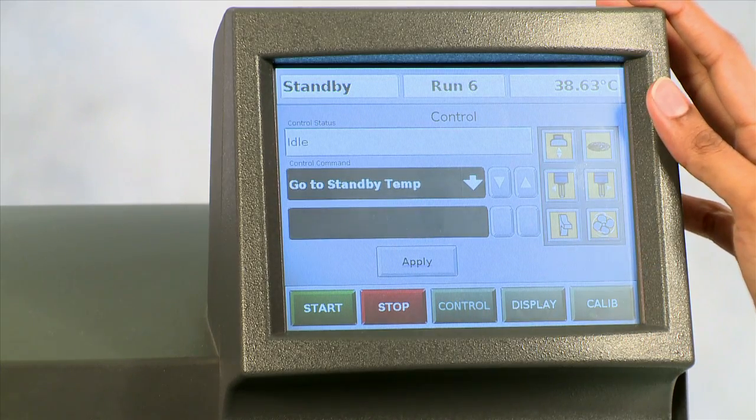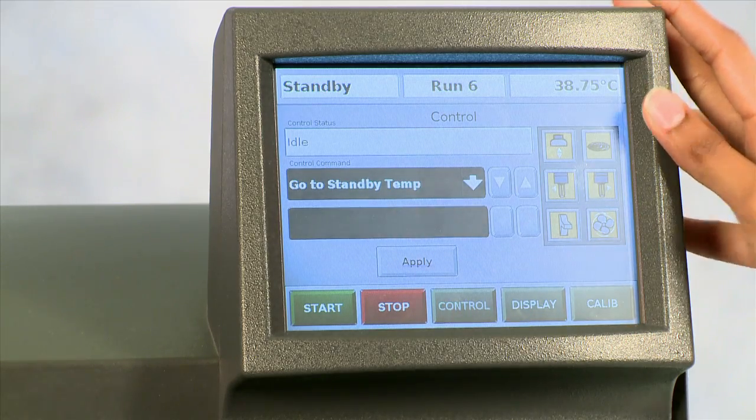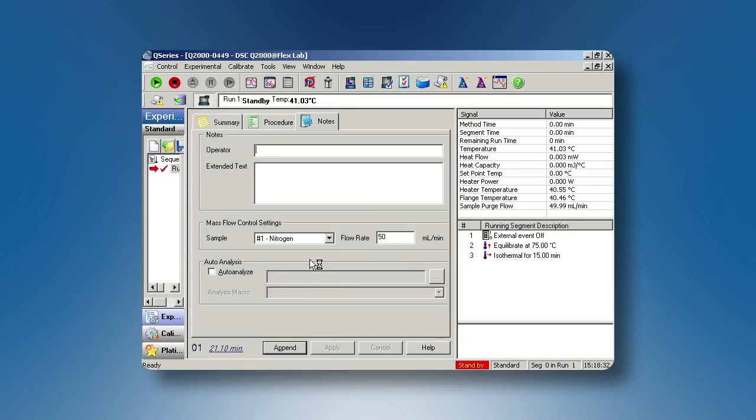Alternatively, you may be able to turn on the RCS from the instrument control software, which I will now demonstrate. Now we are in the Thermal Advantage instrument control software.